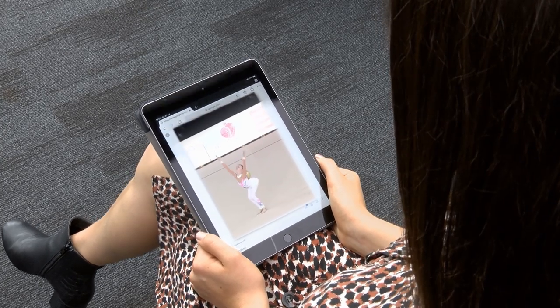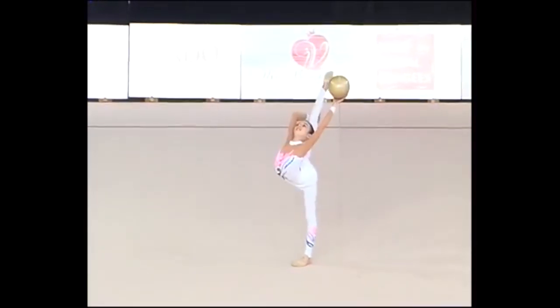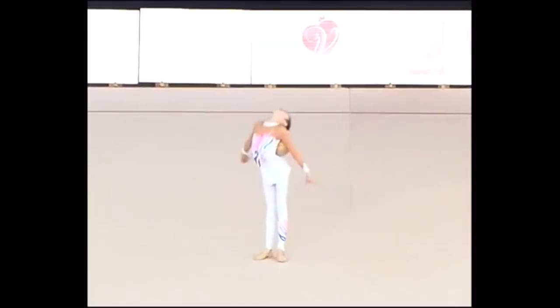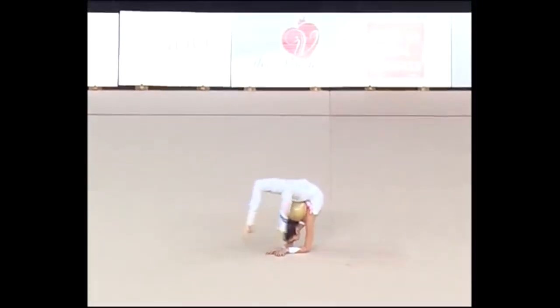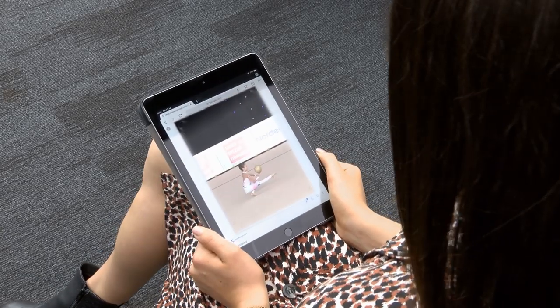I remember this competition. It was an international in Estonia. I used to think this routine was really hard but watching it back it's not very hard at all really, is it? I was so small there but I absolutely love this routine. It was one of my favourites when I was little. I love performing it. And I think I actually went into the final in this routine, so that was a really big deal for me — an international competition. I have good memories of this routine.